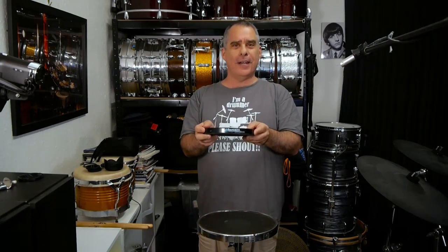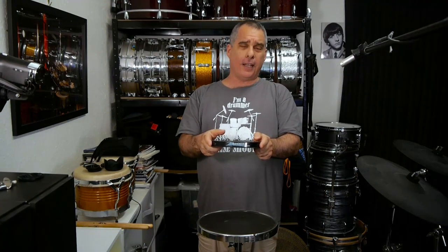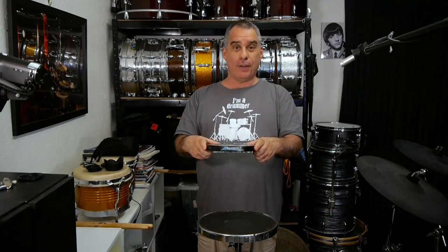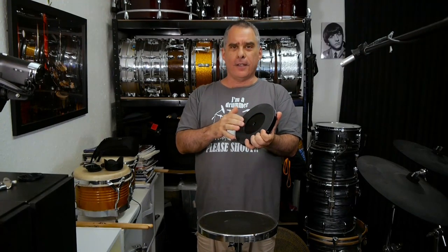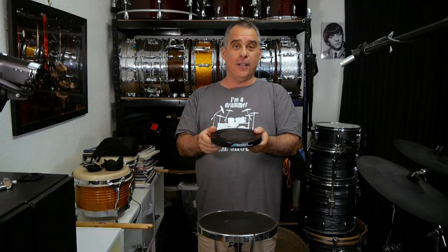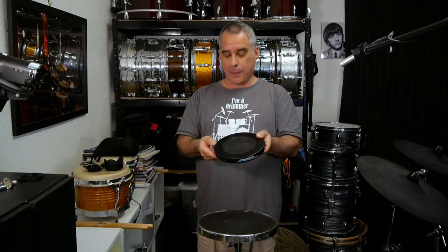Now, what's new about an S-pad? It's full of an undisclosed number of ball bearings that give it a kind of snare drum-y sound because it rattles when you play it. It's got a sort of metal cassette with the ball bearings inside.